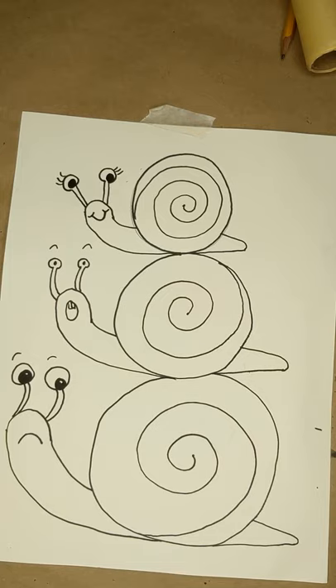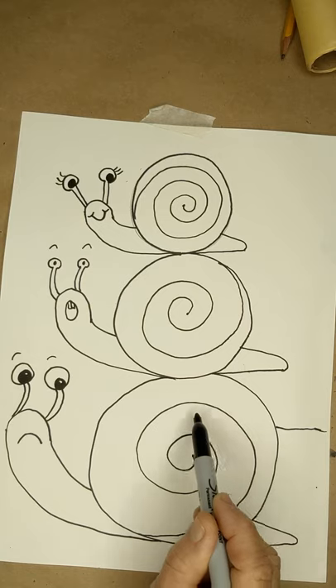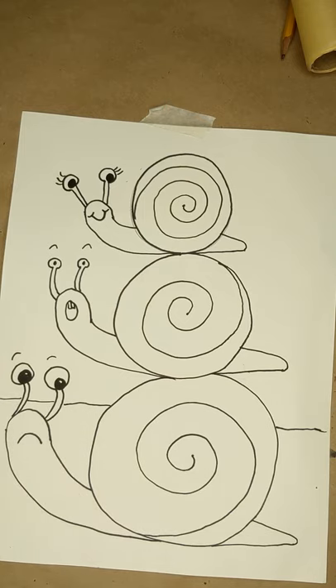Whenever you draw something like this, you don't want to just leave it floating in space. You always want to put ground underneath it, but you wouldn't want to put it right at the bottom — you'd want to lift it up and kind of run through it, stopping and starting to show it going behind. So this is the ground, and this is the sky up here. If you like, you could add some little trail marks on the ground — you know how snails have little trail marks.